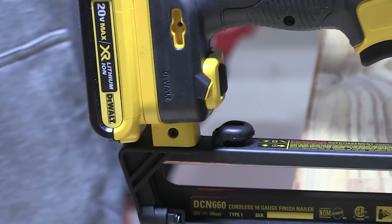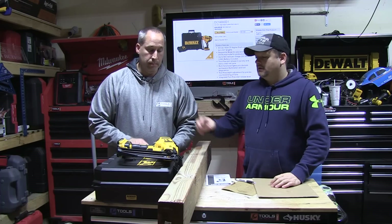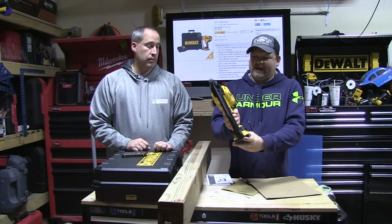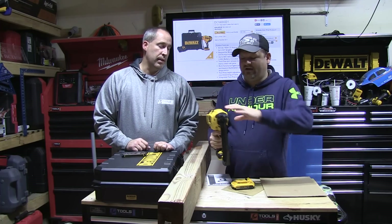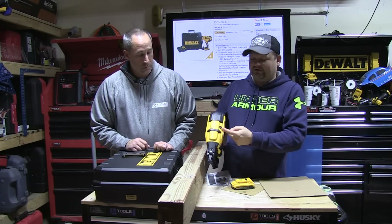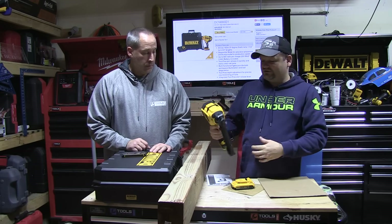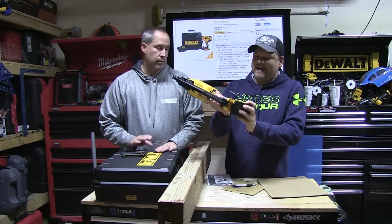If you get a jam, obviously pull the battery off first. You just take the battery off and you can pull that mechanism up to free up whatever's in there. If you have a physical jam, pulling back on that will release any pressure on the system. Snap it back, put your battery back on, and you're good to go.